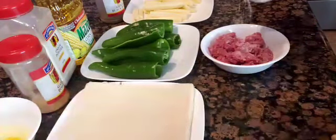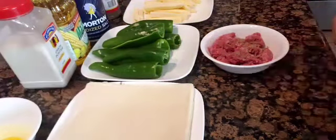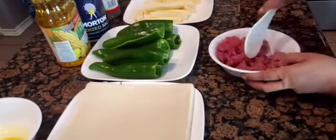Then I season the beef with salt, ground black pepper, garlic powder, and onion powder, and I give it a good mix.